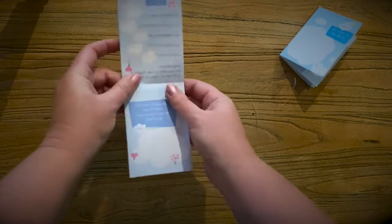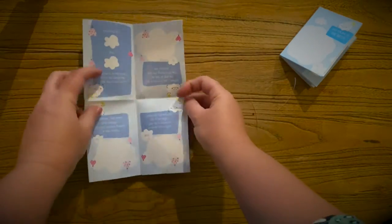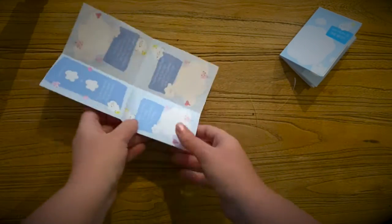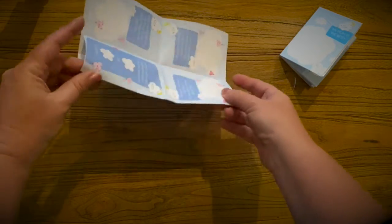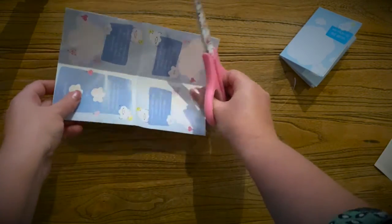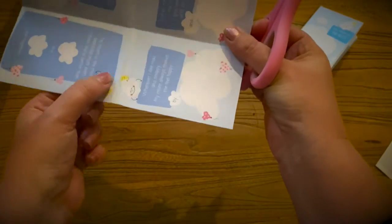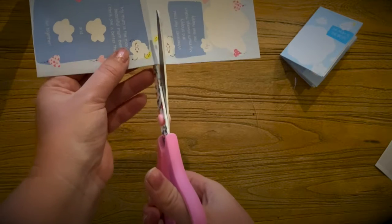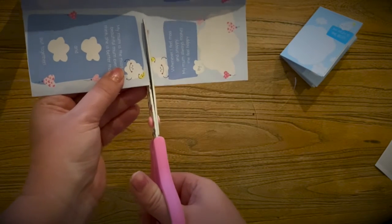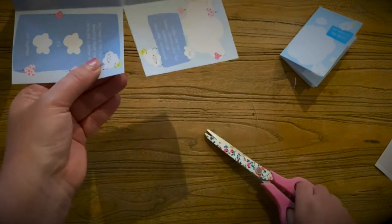The next step is to unfold it once and then twice so it looks like this. Turn it around so the folded side is facing your tummy, just here, and then you need to get a pair of scissors and just cut this first part here.